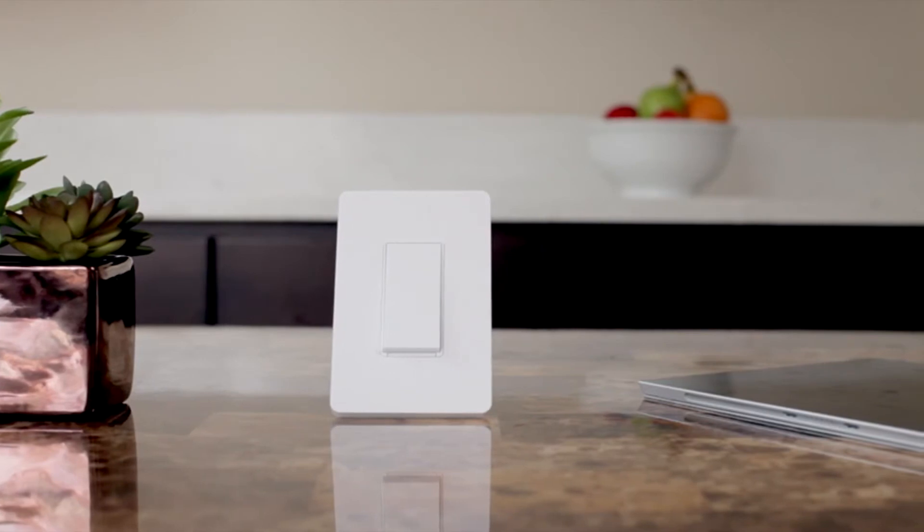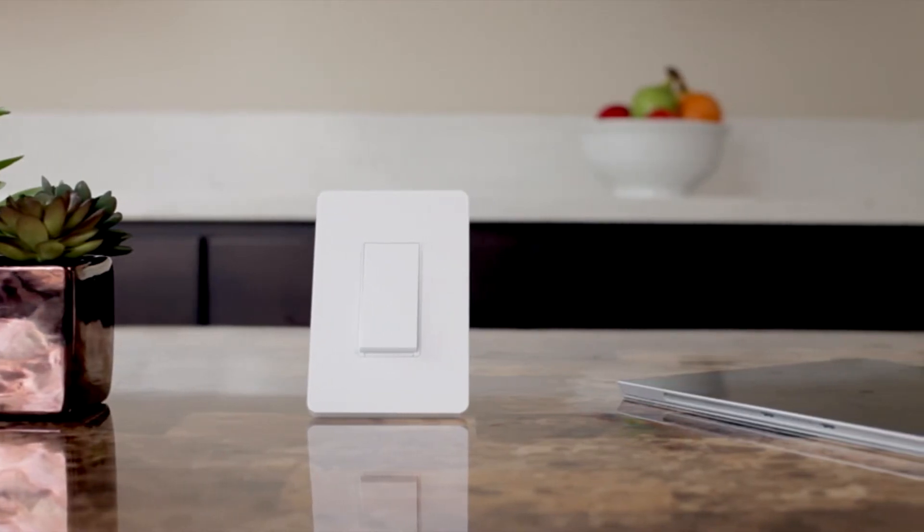Detach the HS200 space plate — you will reattach it in the final step. If familiar with basic electrical wiring, installation will only take a few minutes. If you're not familiar with electrical wiring, do not attempt installation yourself. Contact a licensed electrician for assistance. When ready, click Start.